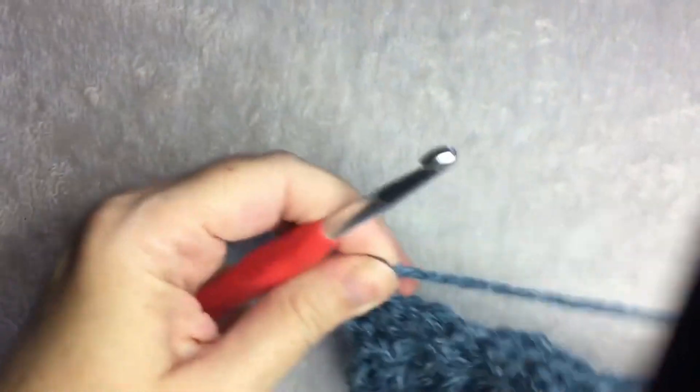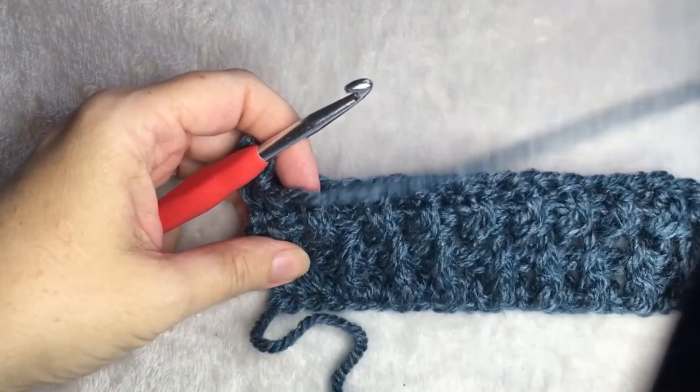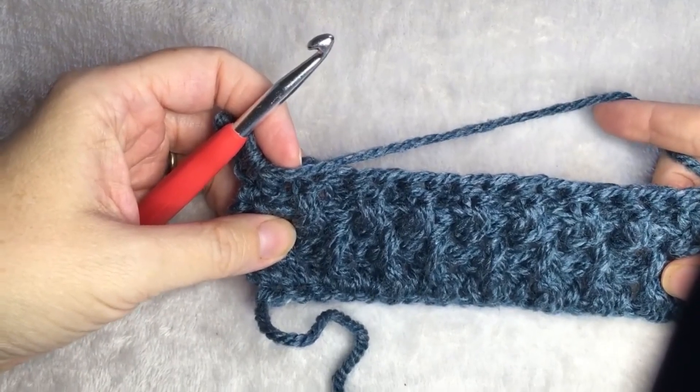Continue on. You can find this pattern on my blog, A More Crafty Life. There is also a washcloth pattern that you can easily do to try out this stitch. Thanks for watching!